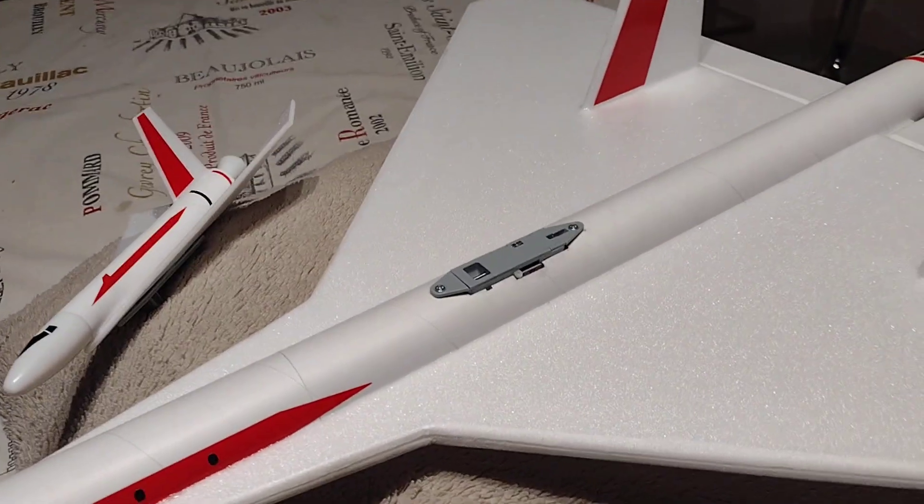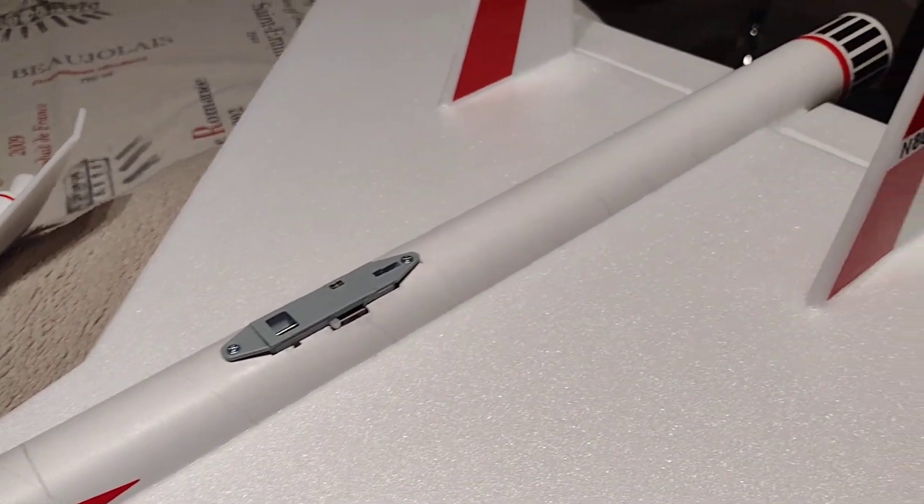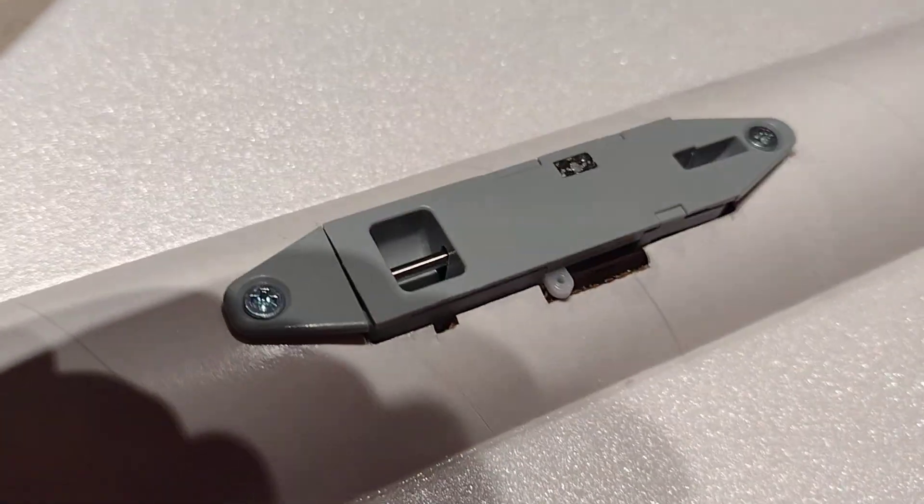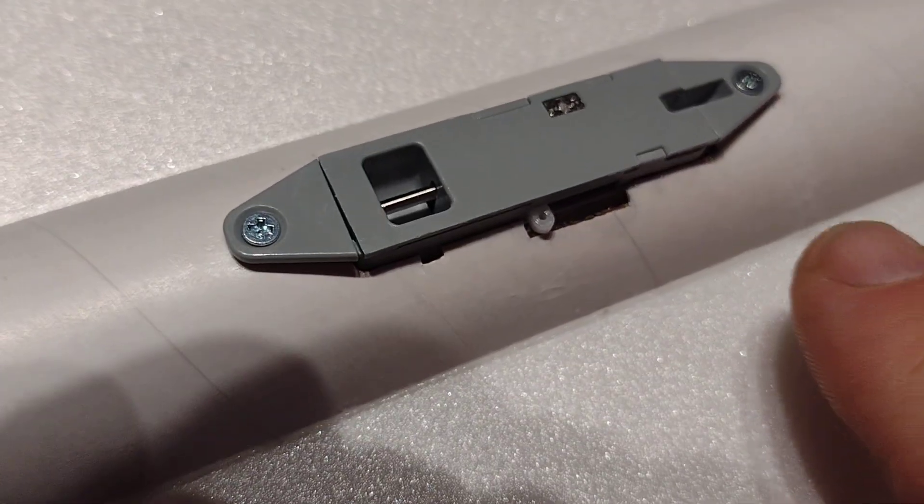I've got one of my supersonic transports here, the one with the wider tail spacing I made. And I've got this little E-Flight bomb release that I've installed in the top.